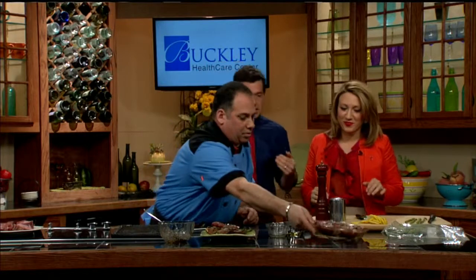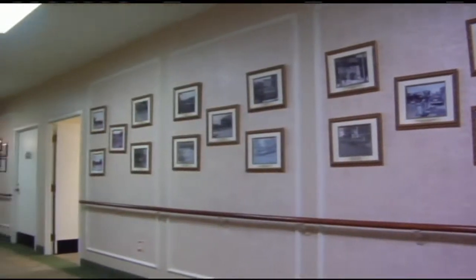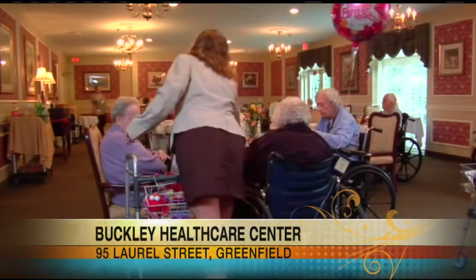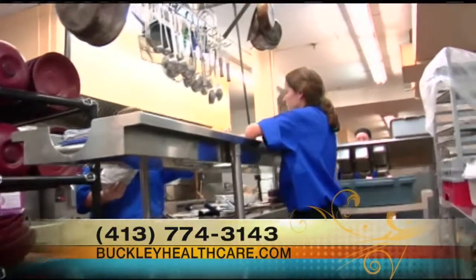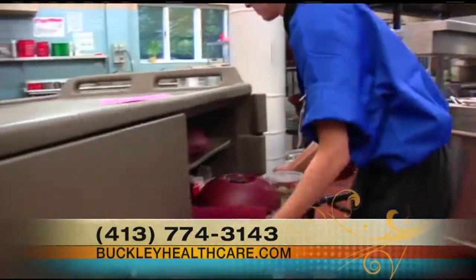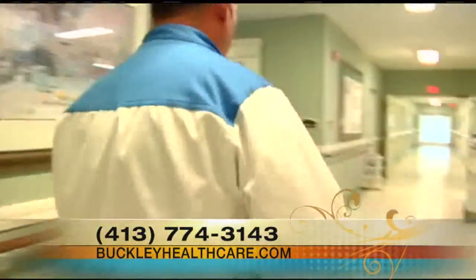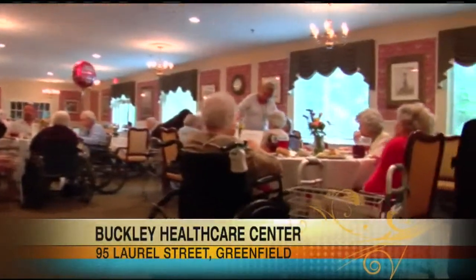Now we're all talking about what we're going to do for Valentine's Day. What are you doing at Buckley for the residents? We're doing this wonderful dish — my grandmother's Yugoslavian and we grew up with a lot of paprikash. So we're going to do a pork tenderloin paprikash with a sweet onion polenta and fresh green beans. And then we'll have a chocolate fountain in the middle of the dining room where residents can go up and dip a strawberry, pretzel, marshmallow, Oreos — anything on a skewer. Paprikash is almost like a creamy paprika sauce that helps make everything really nice and tender.